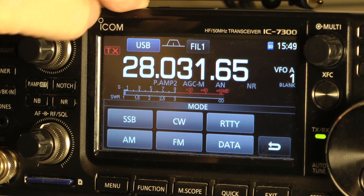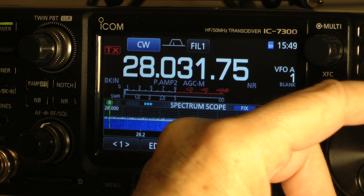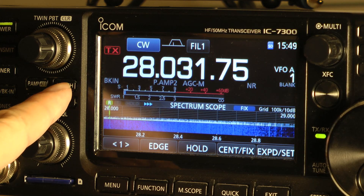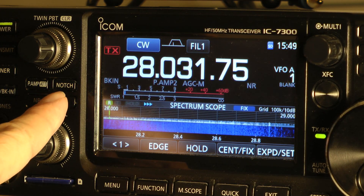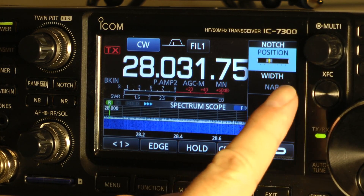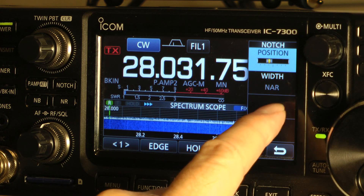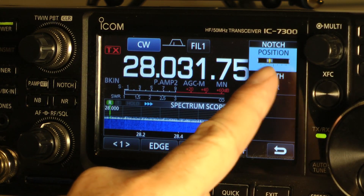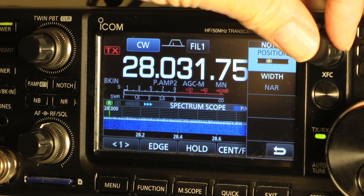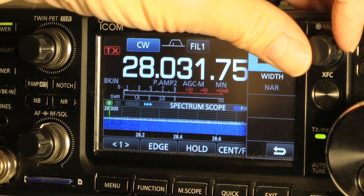Now let's go to CW. There's CW. Let's say someone's tuning up on you. In CW, you hit the notch filter and hold it down for one second. Notice on the width you have narrow, you have wide, you have mid-range or whatever. You notice this blue is highlighted here. Use your multifunction knob and you can just tune it out. And there it is.